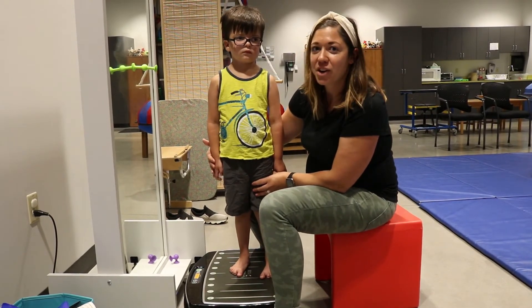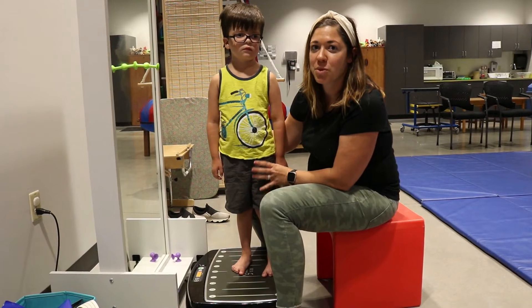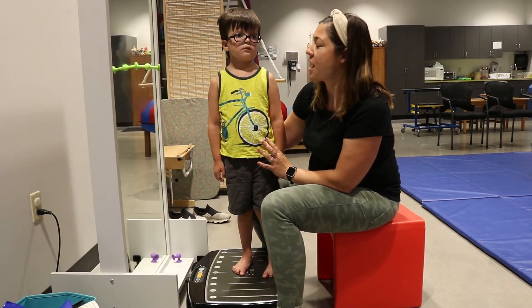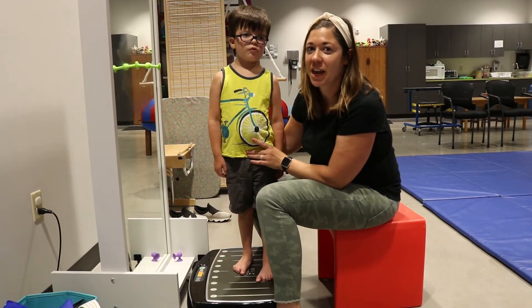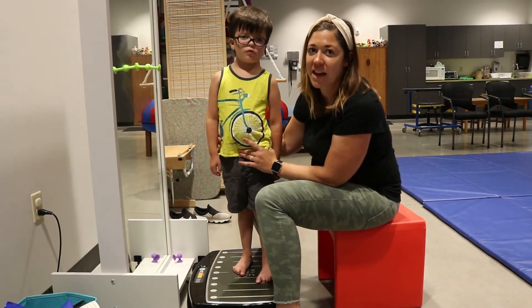As you increase the frequency, you work on strengthening and posture. And the highest frequency works on increasing range of motion and decreasing tone, for those who have higher tone.